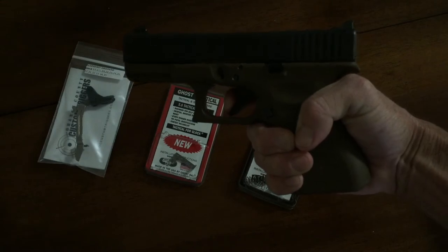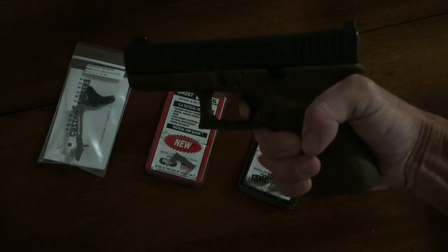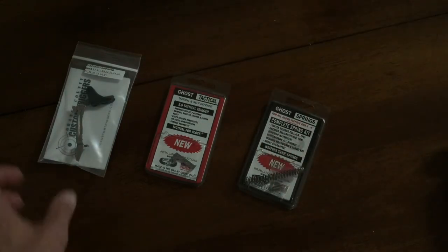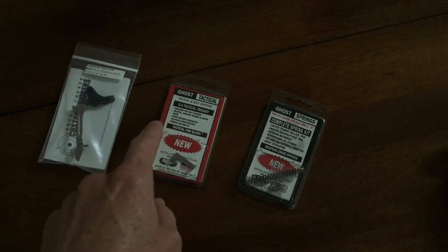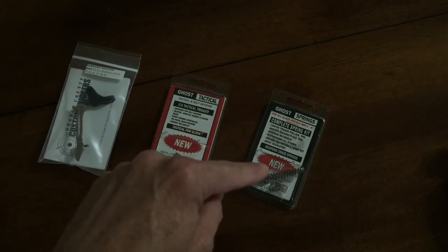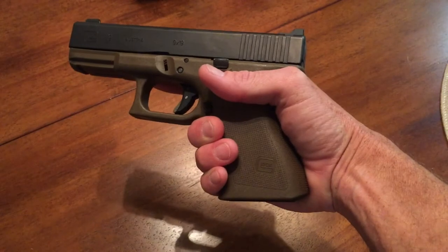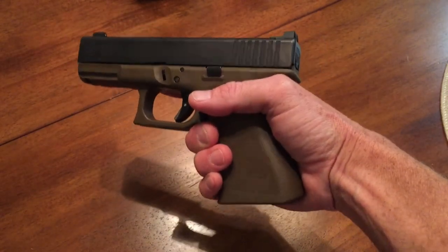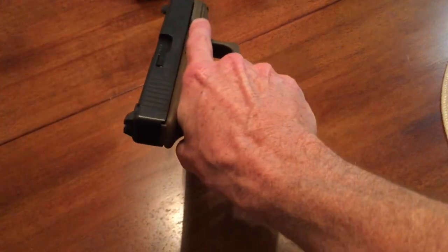This is full and we're going to do a trigger job with the OC trigger with the technical five-pound trigger from Ghost and the spring set. I'll post the video after I do it. The trigger has been installed and we're going to check it — there's no magazine and we are clear.